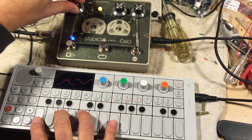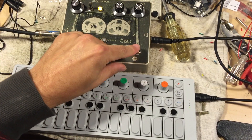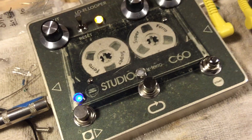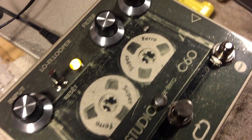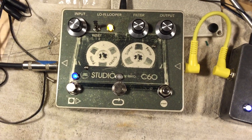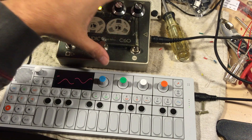Loop after the attack. Turn the input gain down. Reset that. Put it in record mode. So now when we set this to playback, it'll just be a little piece of that chord. There's no way to adjust the loop speed or anything like that. It's very simple — just a quick, lo-fi grab-and-capture.